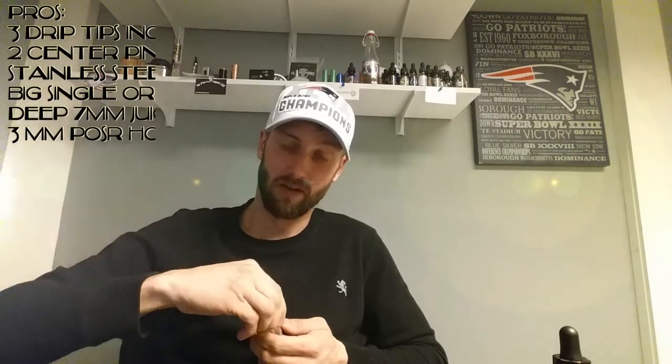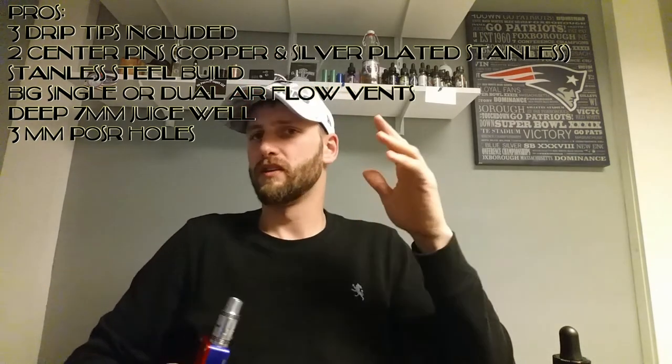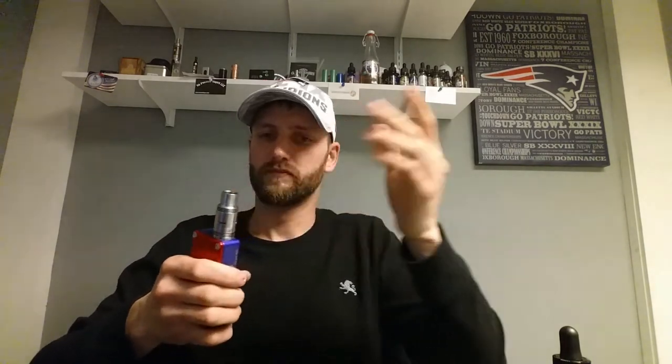All the pros: all stainless steel build, all pieces are nice and smooth with no burrs. The options it comes with are definitely a pro — you get two different center posts, two different screws in copper and silver-plated stainless, and three drip tip combinations. Adjustable airflow is pretty easy. The one con: I do not like screwing in my drip tip — I'd rather pull it on and off. But it keeps things sturdy and you can pull the whole sleeve right off, so it's definitely a good buy.